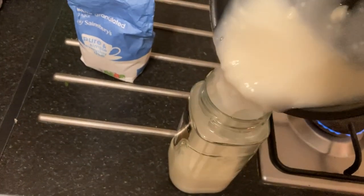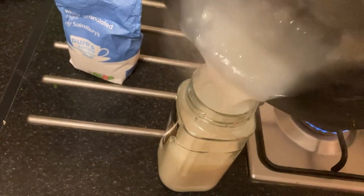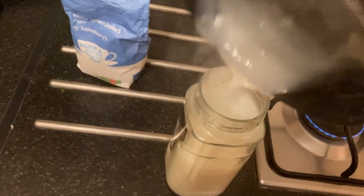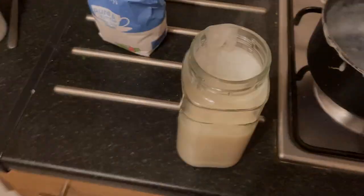It's got some lumps as you can see, but I think it's fine. I put the paste aside for now to cool down and I'll be using it in a different video on my projects.